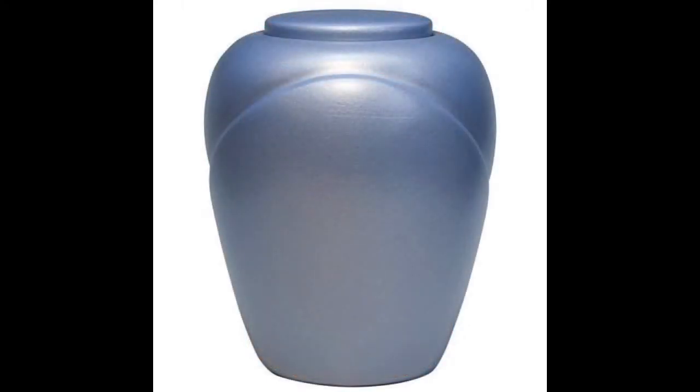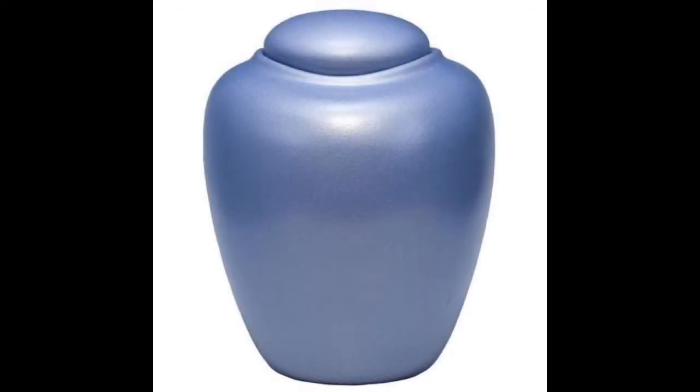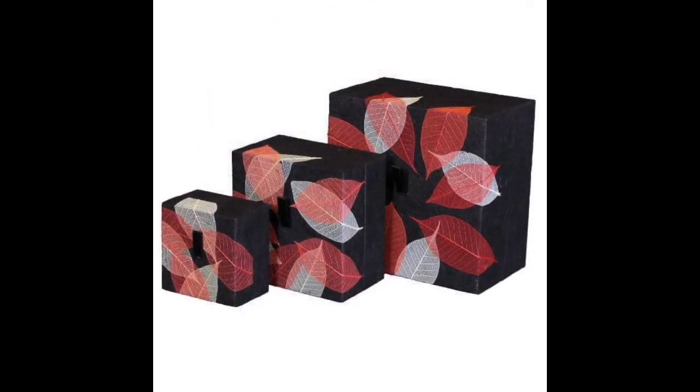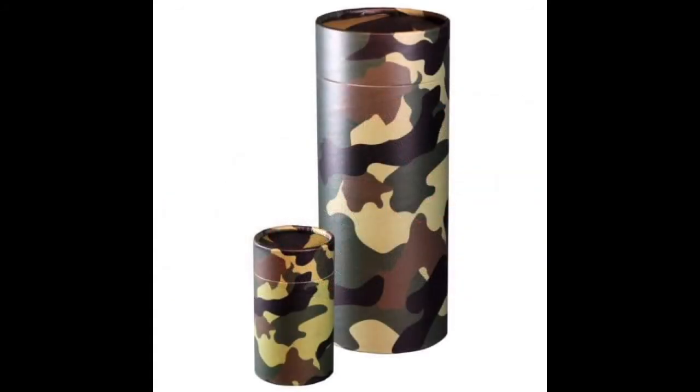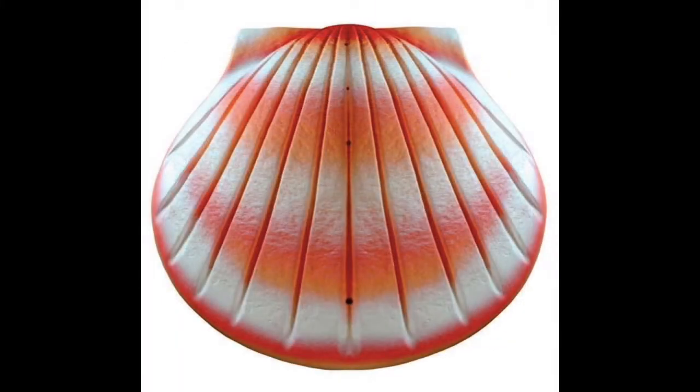Of course, there are other types of biodegradable urns that are not designed to be buried in water. A lot of them are designed to be buried in the ground and will take longer to degrade and disintegrate. There are also scattering urns made from biodegradable materials, used once for the ceremony to scatter the remains of a loved one in his or her favorite place.